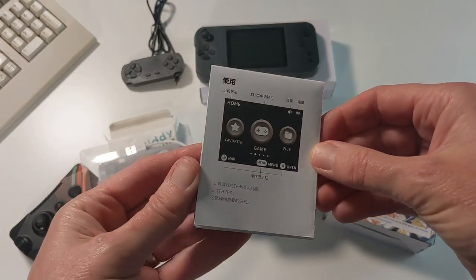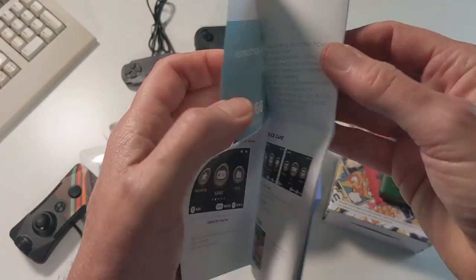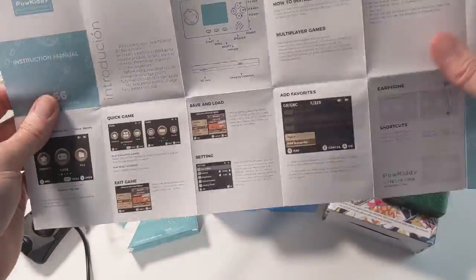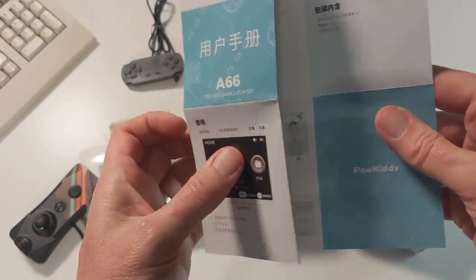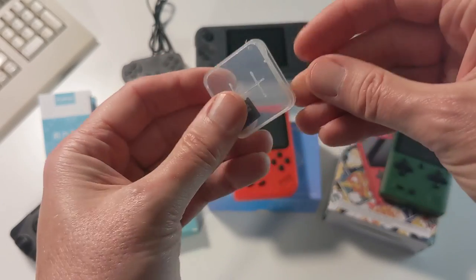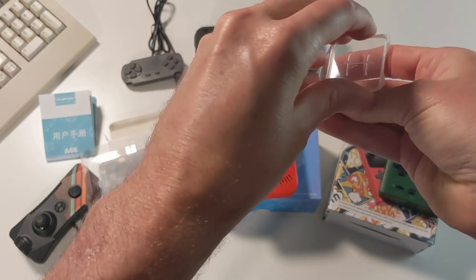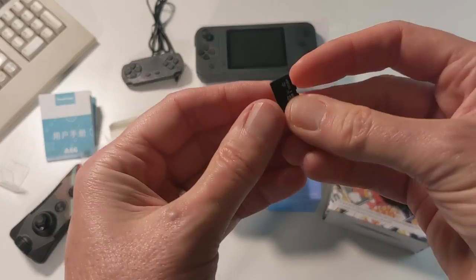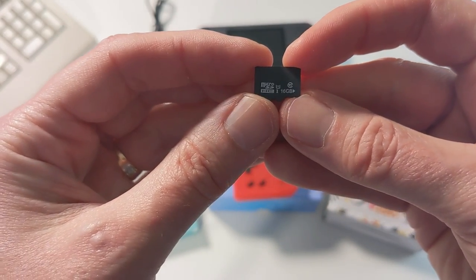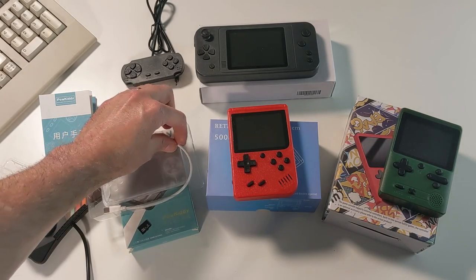Let's take a look at the manual first. It is in Chinese on one side and English on the other. Inside, we get a microSD card — this is different. This is the first of the four to include a microSD card because we can add additional games to the SD card for the emulators built into the Powkitty. This one is 16 gigabytes, so we can load it up with as many games as we want — basically an unlimited number. And it is USB-C.